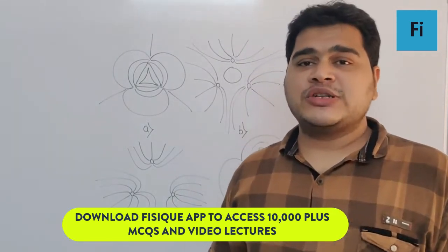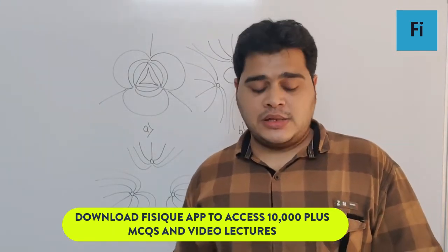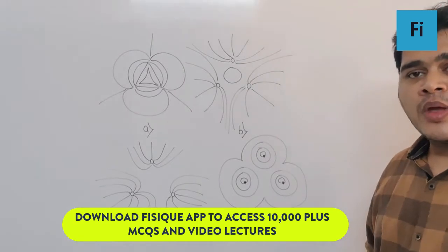The question says three positive charges of equal value Q are placed at the vertices of an equilateral triangle. The resulting lines of force should be sketched, and these are the four options given.